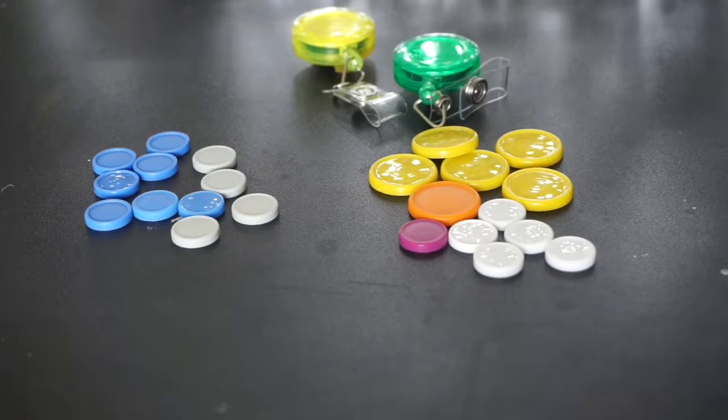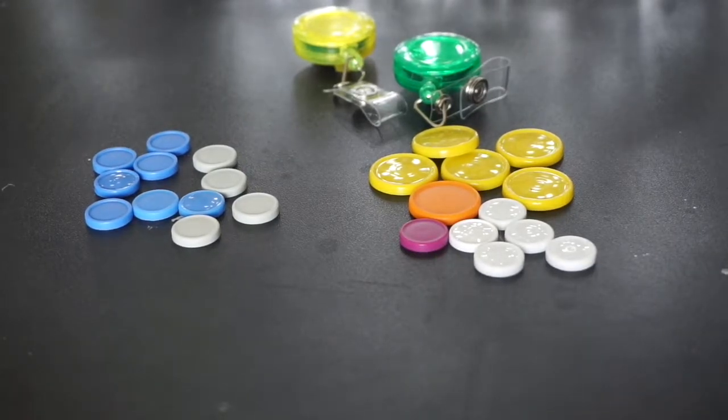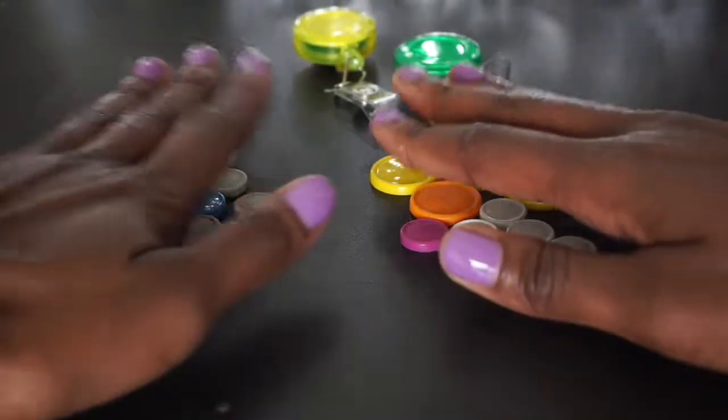What's up guys, so today I'm going to show you how to make stackable flower badge reels. They take a little more time than the simple one-layer ones but they're still not hard to make. Let's get started.